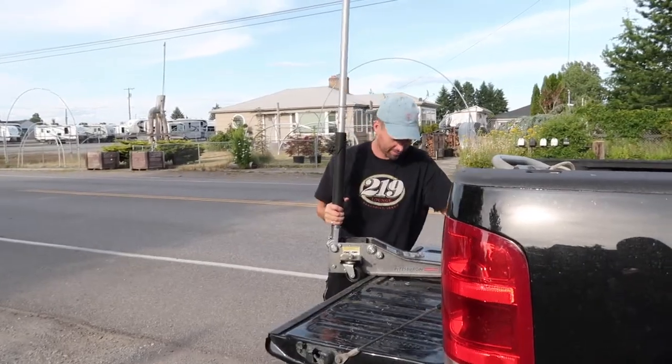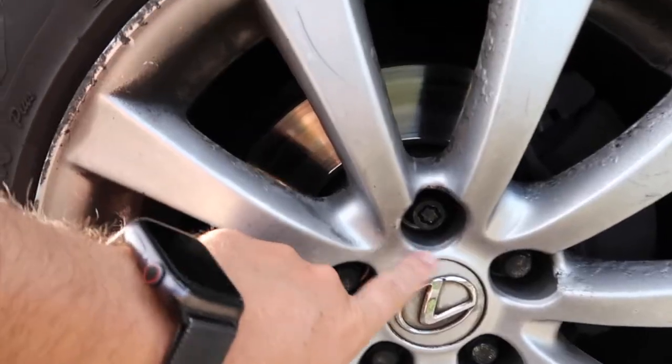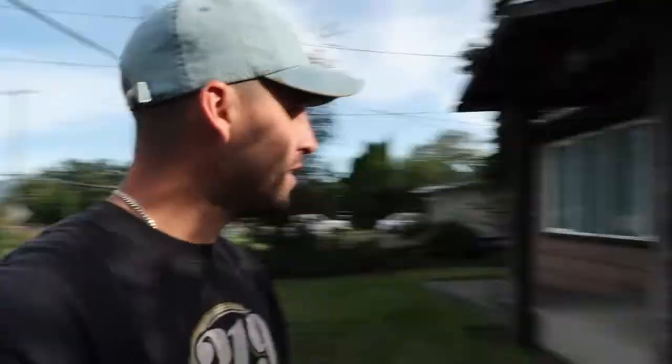I forgot I left my jacket at my parents' house, so I had to run over and get that real fast. Now we're ready. We need to get these bad boys off and we've got a lovely old lug key here. The previous owner said it's in the trunk near the spare tire, and it is right where they said it would be. So now we jack the car up, get the old wheels off, get the new wheels on, take a photo, upload to Instagram — thousand likes.